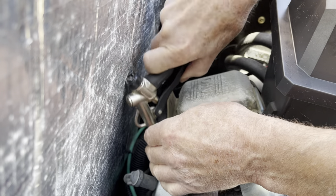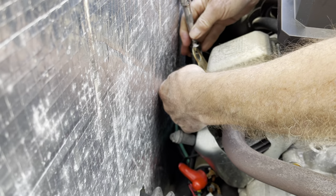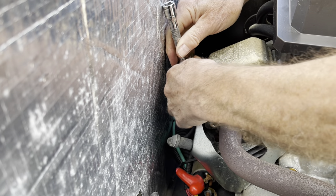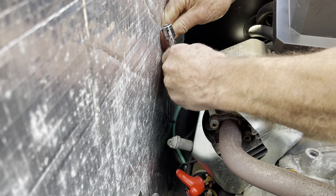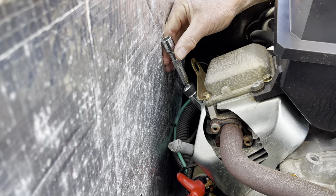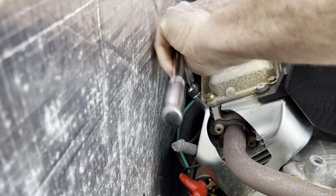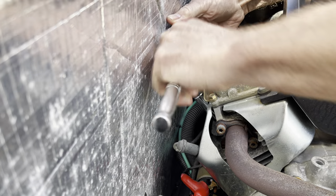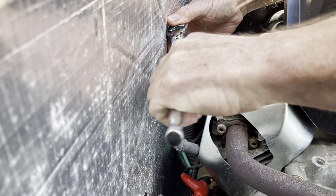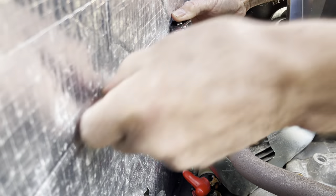While you're there, don't forget to do the back one. Now you can use your 5/8 spark plug socket to remove the front and back spark plugs. Make sure the socket is fully engaged on the spark plug — you don't want to break the porcelain. Once the spark plug is loose enough with the wrench you can remove it the rest of the way with your hand.